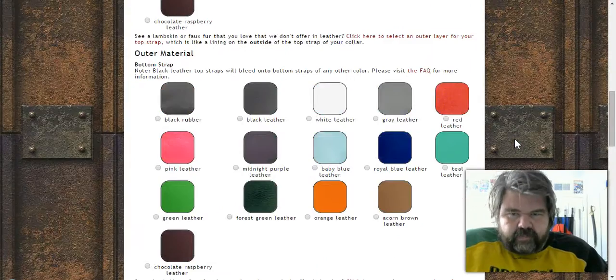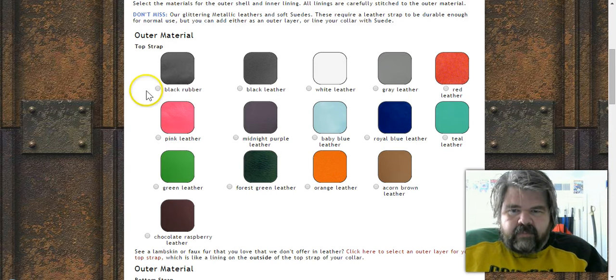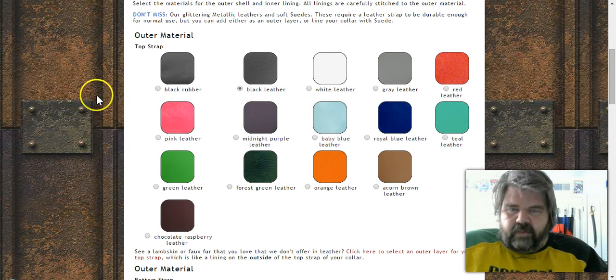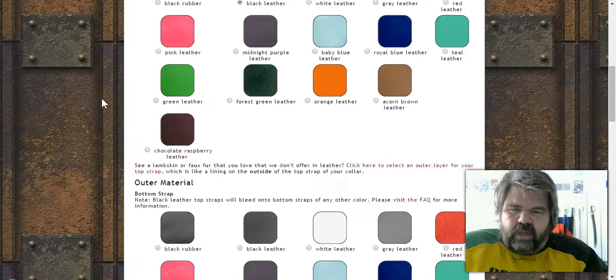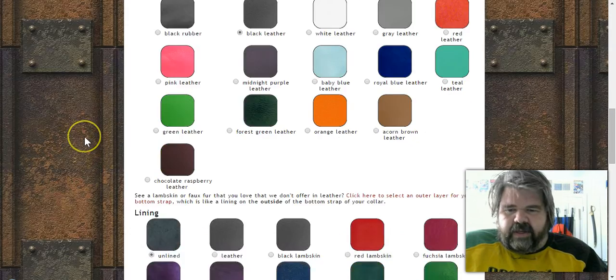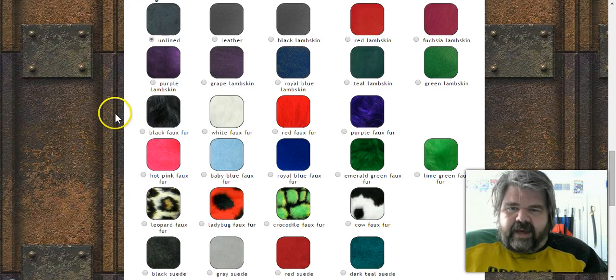If you do a double strap, you get two choices of material. You've got black rubber or several leather options. I'm leather all the way — I don't see the purpose of rubber, but if you're vegan or prefer it, black rubber is available. I went with pink leather as the outer layer and black leather for the inner layer.